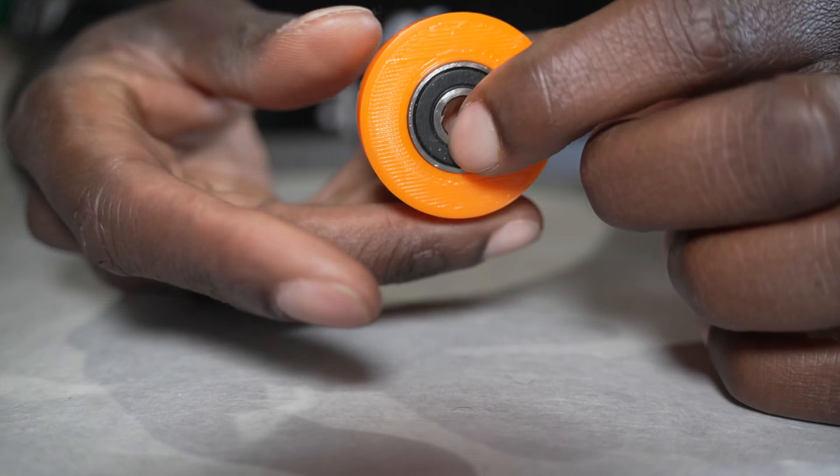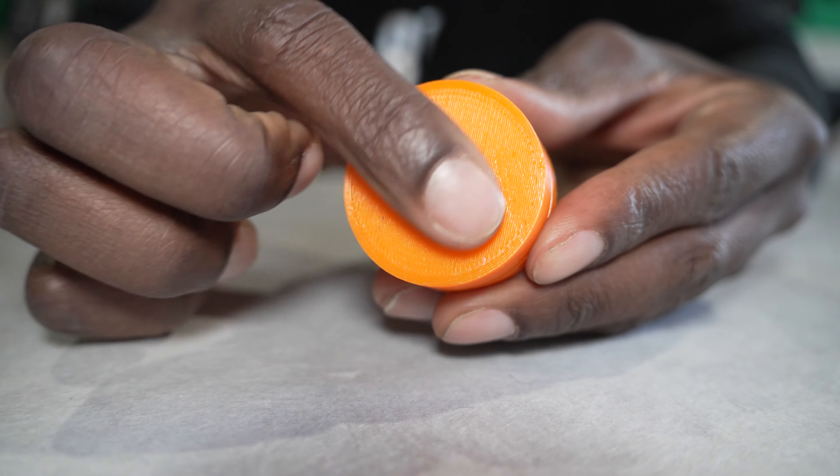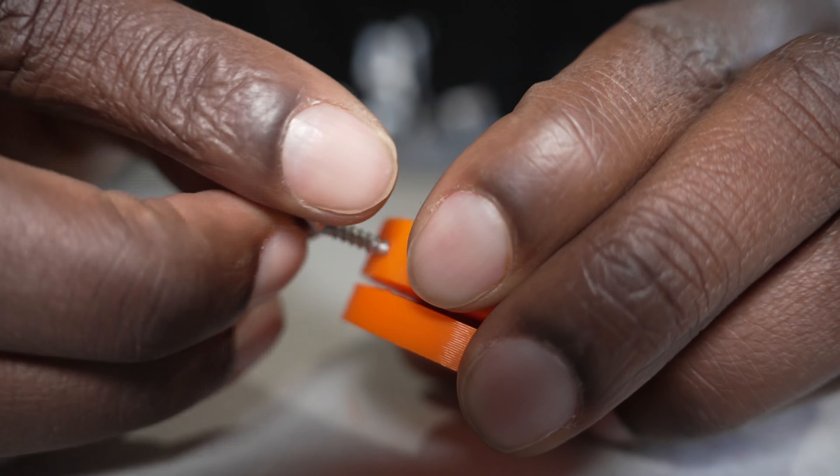I made a housing for it, 3D printed it, and put the bearing in that little housing, then made a base for it. That base is going to be on the inside of the bearing so it can spin smoothly on the top.